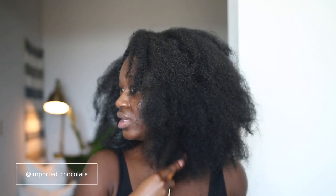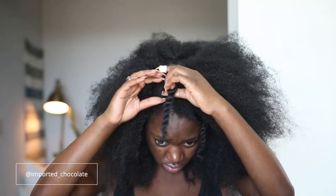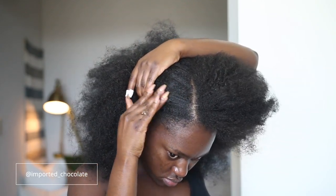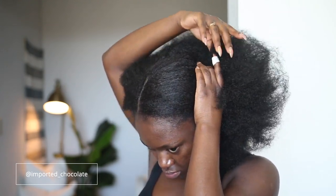So I went ahead and combed out my entire hair. This will give it a very fluffy look when you go ahead and twist it up to dip it in water. I just love how natural this seamlessly blends with my hair. Look at that, y'all. I love me some big kinky hair — I just love natural hair, period.